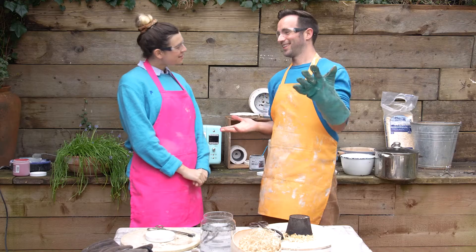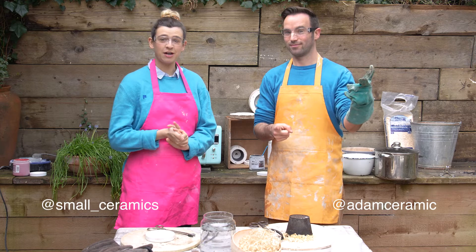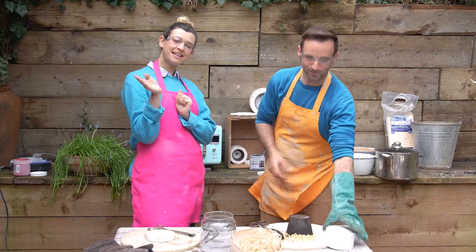Thanks for having me, Adam — it's been so much fun doing Raku! If you guys have any questions about Raku firing in a microwave kiln, post them down below and we'll answer everything. See ya!